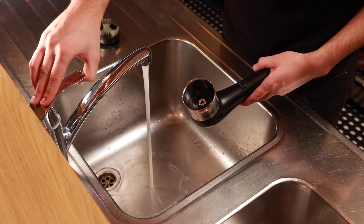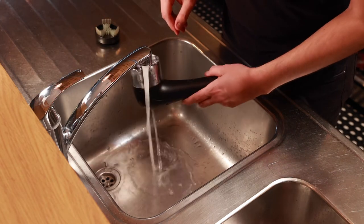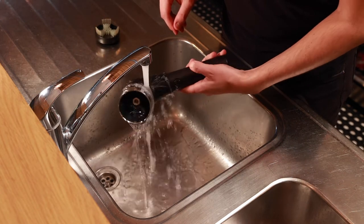You can simply rinse the product head under running tap water. However, never submerge the whole product underwater.